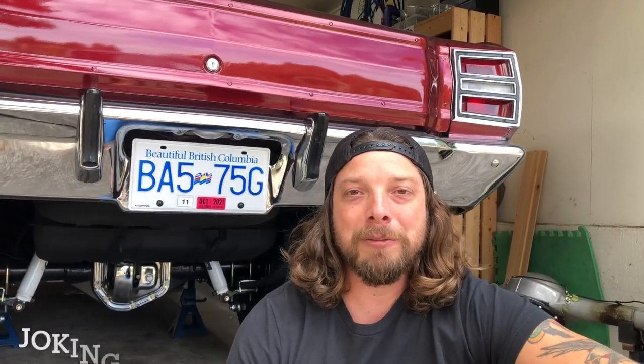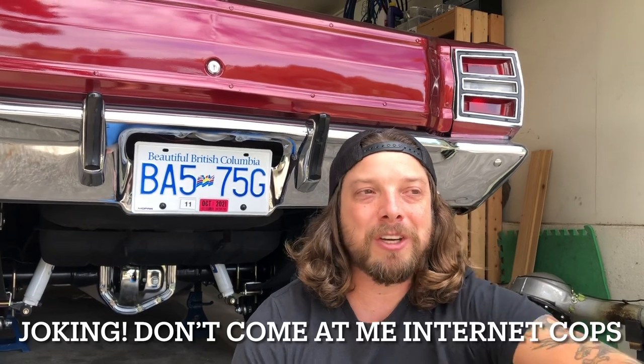The big discussion: can you run a spool on the street? If you jump on the internet you'll see all kinds of opinions — guys say they ran it for 20 years no problem, others say it ruined their life. This is just my experience. I've been running this spool for 500 miles now, pretty much daily driving the car, and I haven't had any issues at all.